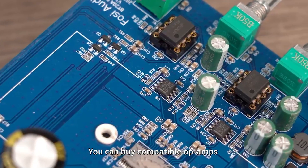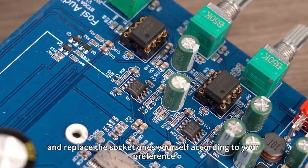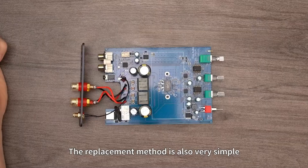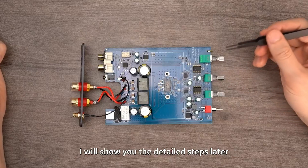What deserves special attention is that the BT-20A Pro is the first amplifier that supports the replacement of op-amps. You can buy compatible op-amps and replace the socketed ones yourself according to your preference. The replacement method is also very simple — I will show you the detailed steps later.